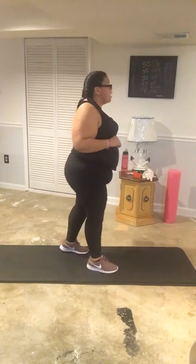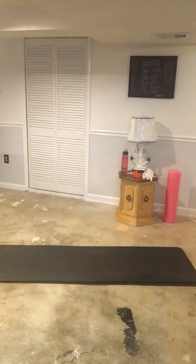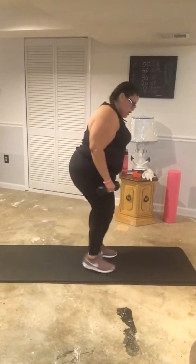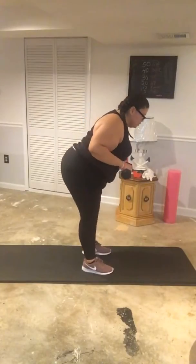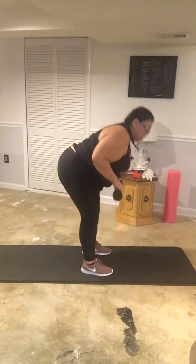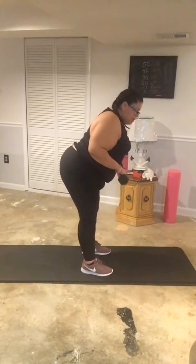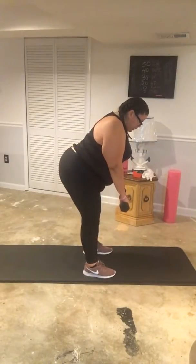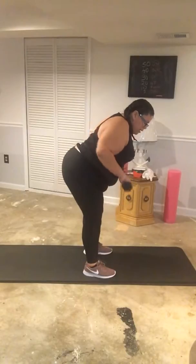The next exercise is 40 back row pulls. If you have weights you can use them; you don't need to. If you want to make it a little more intense, use your weight — I'm going to grab my five-pound weights. Bend over, keeping that back straight, don't slump down. Back straight, push your hips out, hands out in front of you, and pull them up.